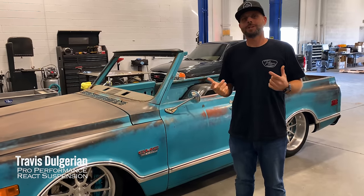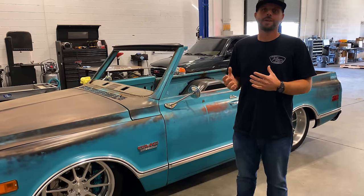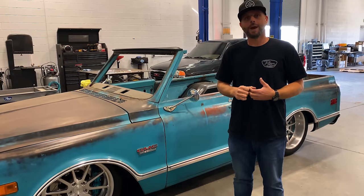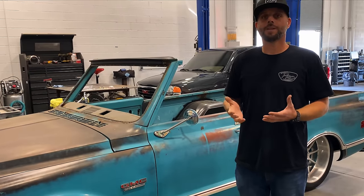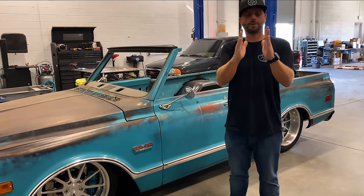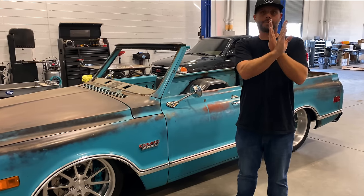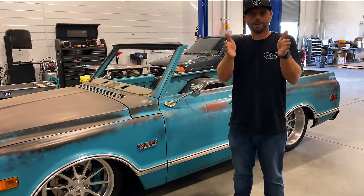This is Travis with Pro Performance. Robbie reached out to me to give a little insight and information on OBS wheel and tire fitment. The trucks are very similar - there's not a ton of variables in the OBS trucks, but enough to make a difference when you start looking at wheels, especially in a one-piece wheel. Generally, you're looking at an eight to eight and a half inch wheel up front and a 10 to 10.5 inch wheel in the back. That's a great fit for a 4/6 drop, 5/7 drop, 2/4 drop - all of that.